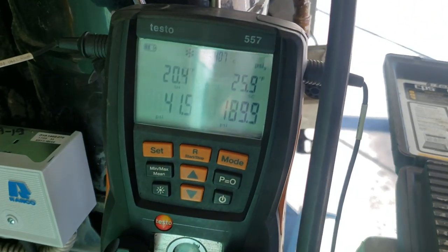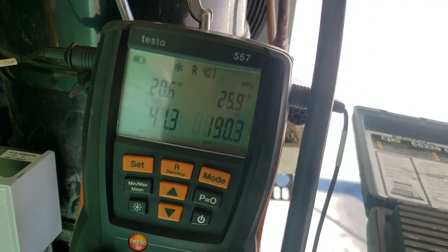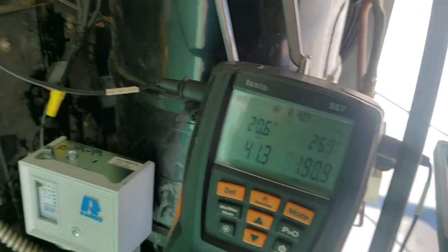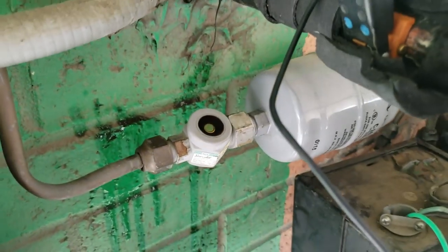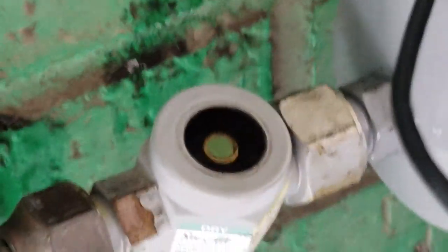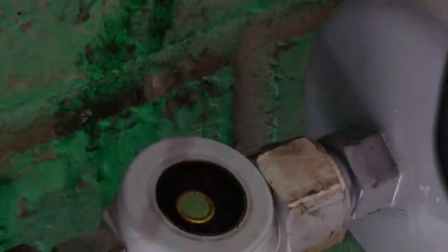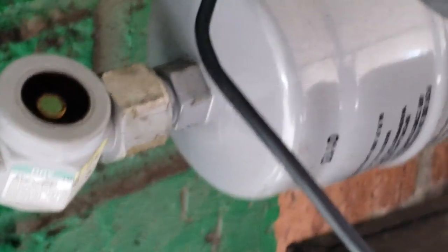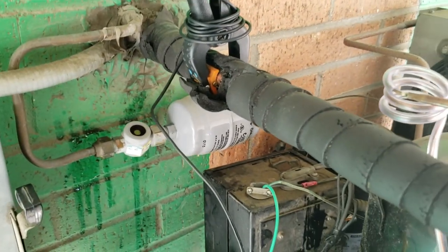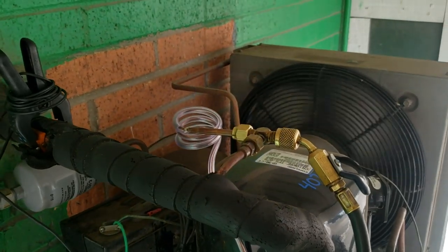As of right now the superheat back here at the actual compressor is 20 degrees. The line is probably at least 25 to 30 feet long, so we're looking good so far. Our sight glass has been staying full. We'll go ahead and add that extra pound, then we'll go down and check our TD across our evaporator. The time clock is set correctly now.